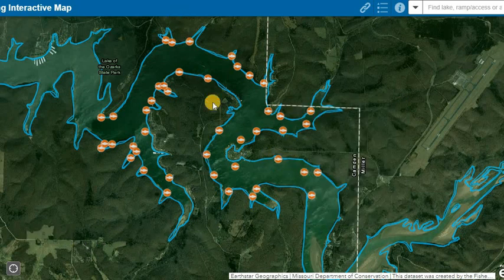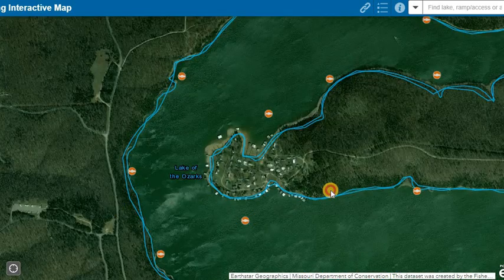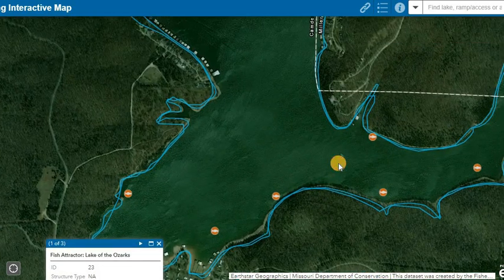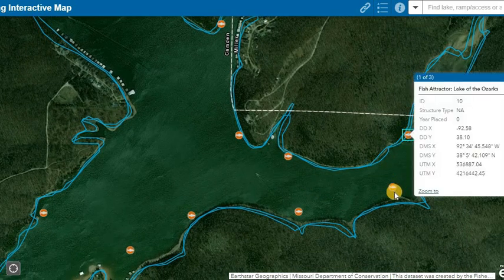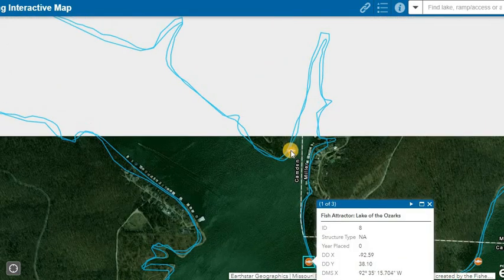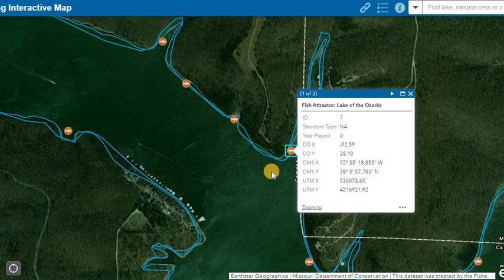The brush piles I'd be focusing on this time of year are the ones that have deep water access nearby — or quick access to deeper water. It could be up on a flat on the main channel as long as there's quick access to an old creek bed nearby so those fish can make a quick escape when weather gets bad. The inside of points is always good, and it doesn't have to be directly on the main channel, but it needs to be close to an old creek channel or towards the main channel.